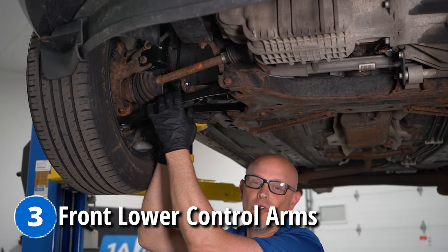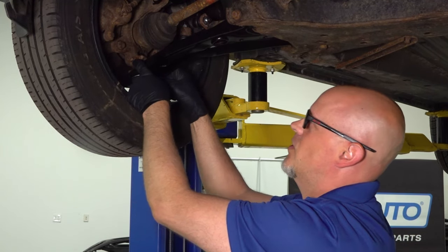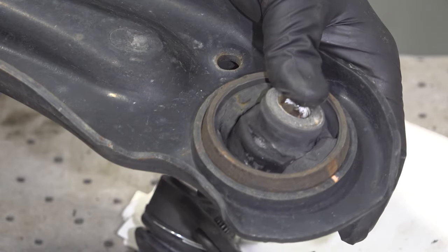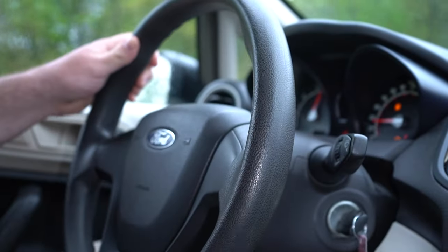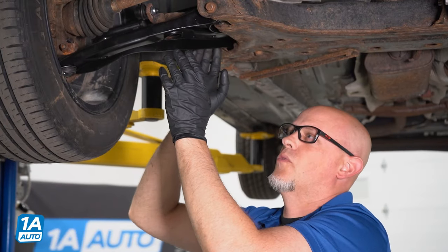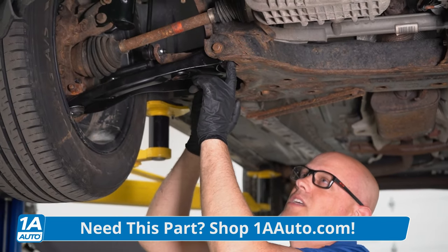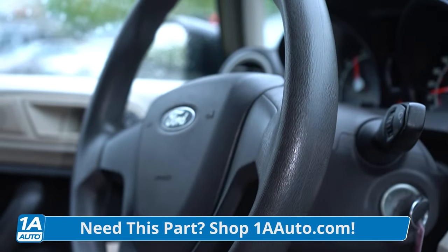If you're rattling down the road, you may have something going on with your front lower control arms. There are some bushings here and there's a lower ball joint. If those loosen up, you're gonna have some rattling, some clunking, or you may even have some steering issues when you go to steer the car — the steering may feel a little wonky. Sometimes even stepping on the brakes, if the bushings are bad, this whole arm's gonna move and that's gonna cause the steering wheel to do some funky things. Overall, the job's pretty easy, and when you're done, you wanna bring it to a local shop to have it professionally aligned so you don't have premature tire wear.